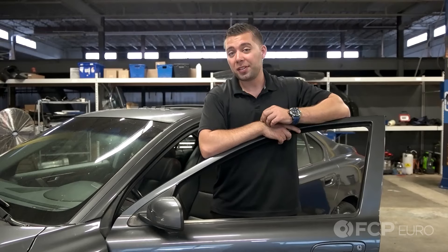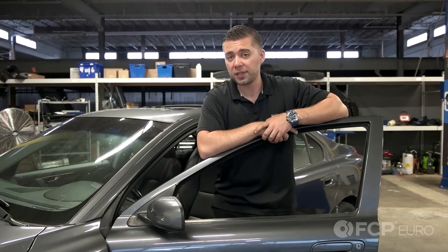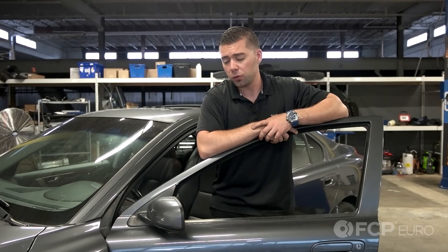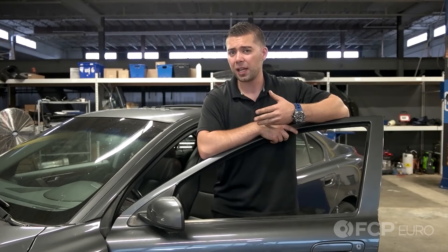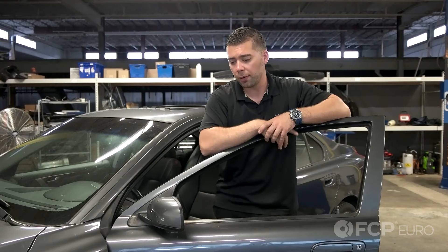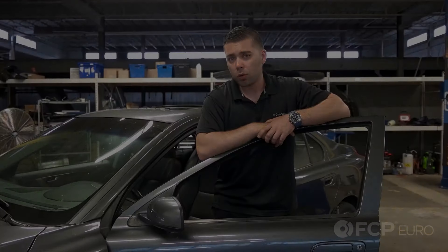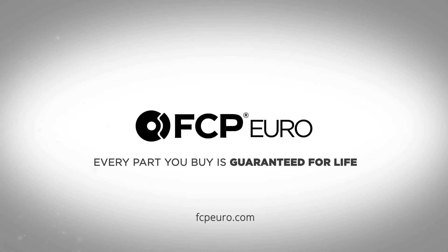That's how you remove, disassemble, and reinstall the door mirror assembly on a 2004 Volvo S60. You can apply this video to all P2 chassis vehicles: S60, V70, XC70, S80, and XC90. Not a bad idea at this point to take a microfiber and some glass cleaner and give it a quick scrub down. If you have any additional questions or comments, please comment in the box below, and don't forget to like and subscribe.